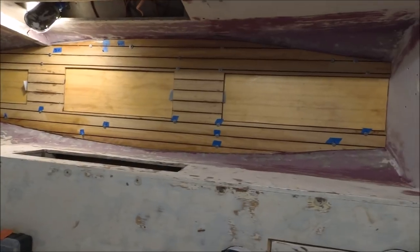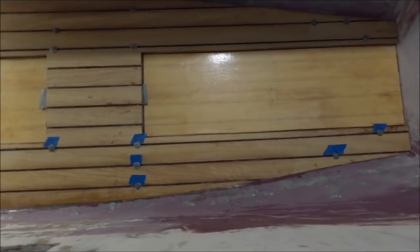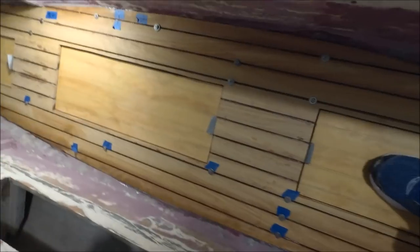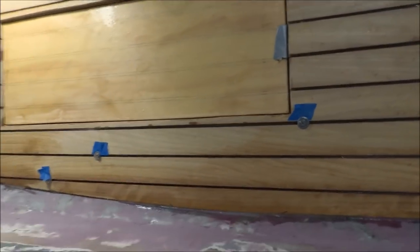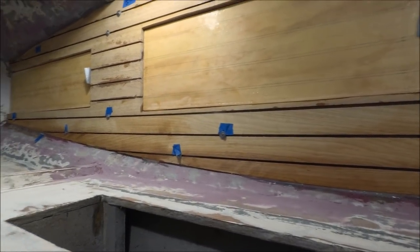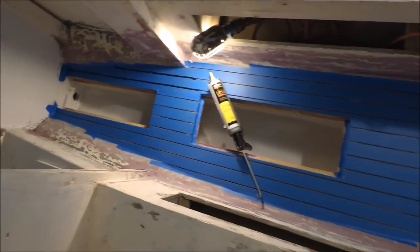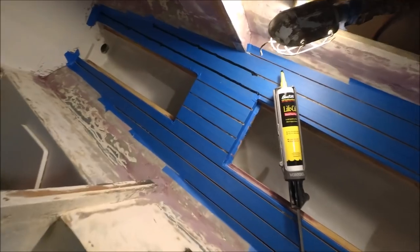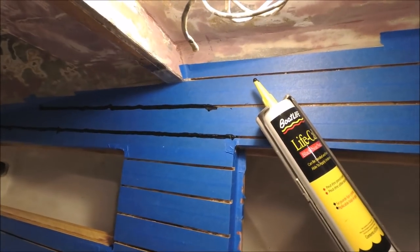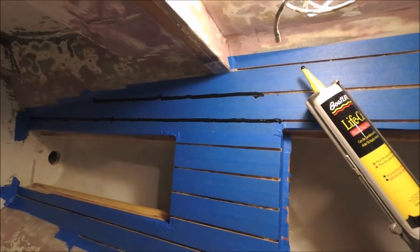Next step: put the Iroko strips down. I've got them spaced using number eight screws with washers on top, and thickened epoxy underneath them. We've taped up the wood strips and are putting some Life Caulk in the seams, then we'll putty knife those flat and get the tape off right away.